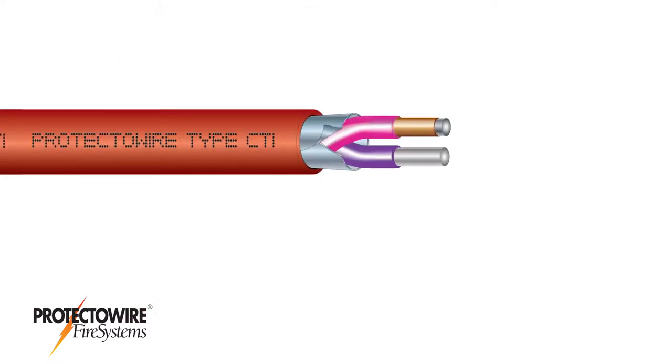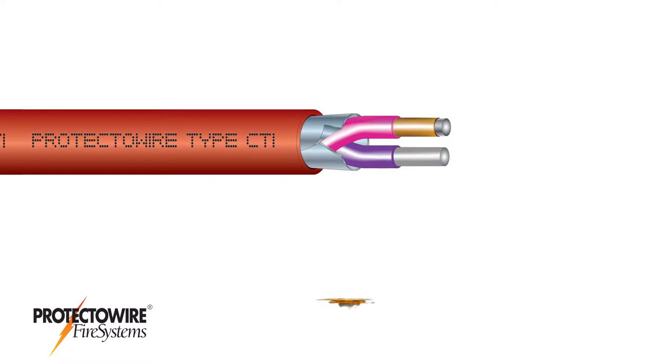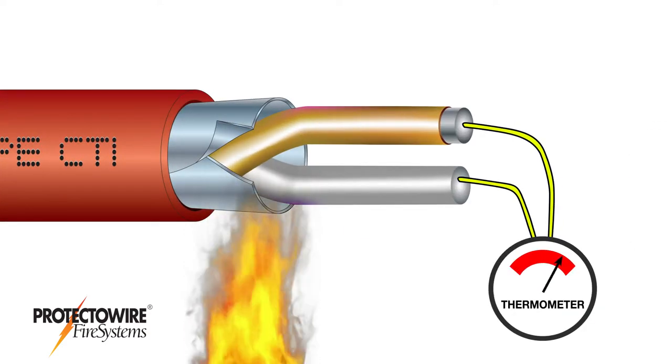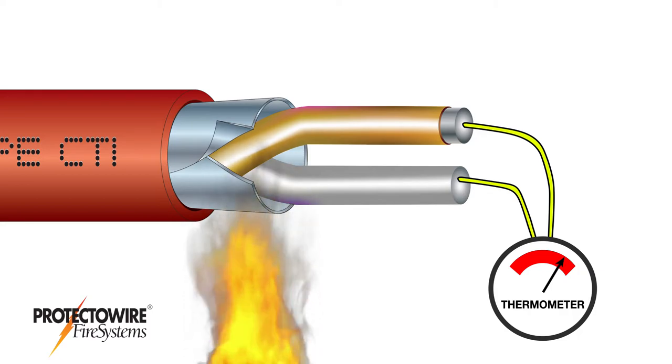Here's how it works. The CTI Series detector is a twisted pair of dissimilar spring conductors insulated with a heat-sensitive material. This material is designed to soften and allow the conductors to short when exposed to a specific alarm temperature. The dissimilar conductors, when shorted, form a temperature measurement junction called a thermocouple.